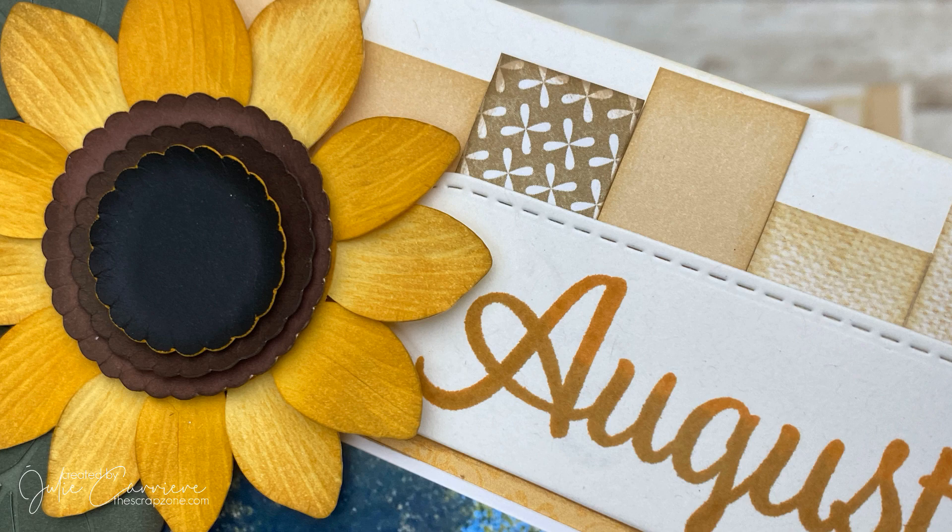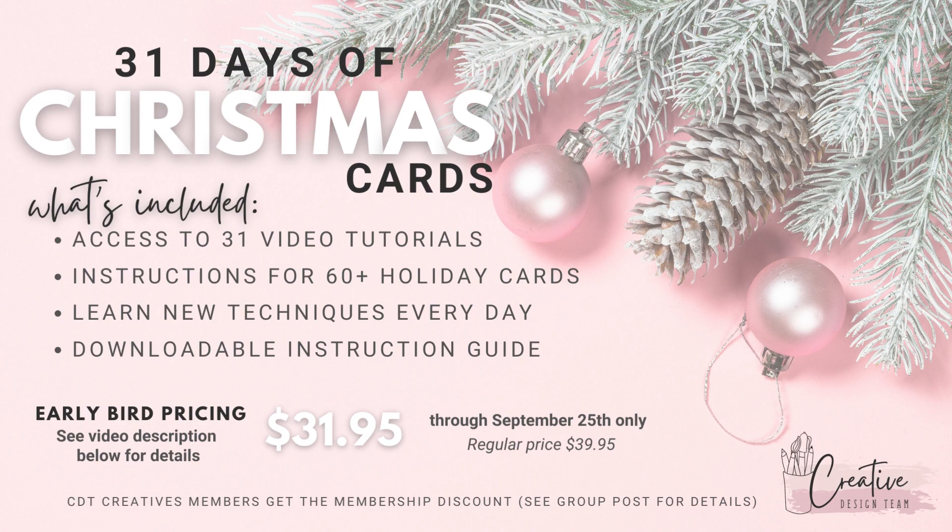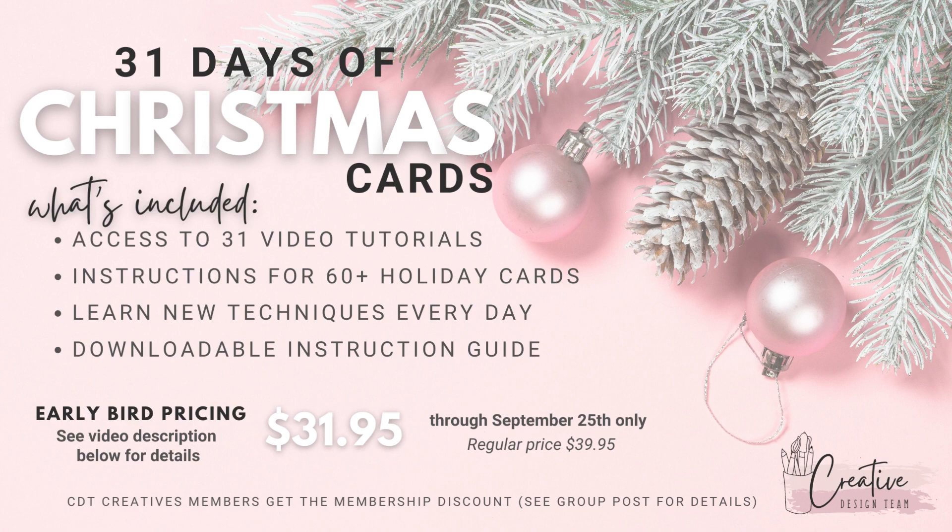I'm going to leave you with a few close-ups of that great sunflower and the awesome shaker element on this page. If you want to get a jump start on your Christmas cards, check out the information down in the description below. Thank you so much for hanging out with me today — now head on over to Janice's channel and see what she did with her Australian weather. I'll catch you next month!